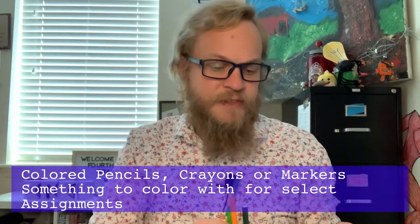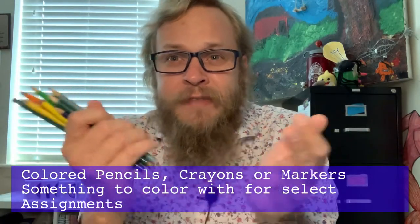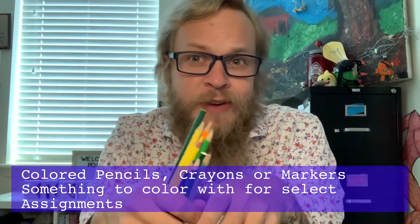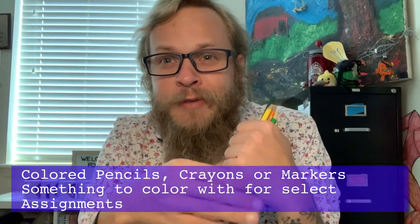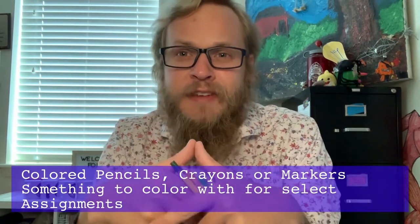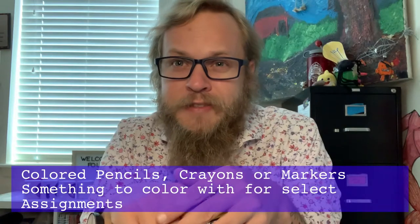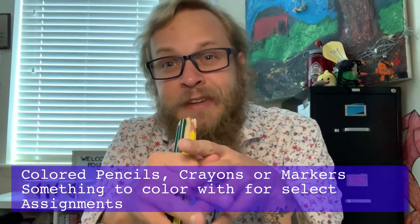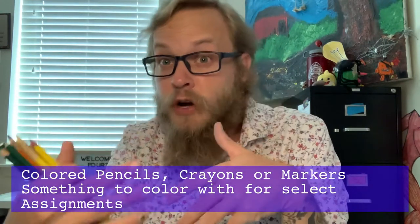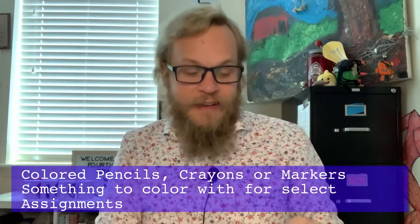I also put colored pencils — a 24-pack. If you want crayons, markers, or colored pencils, whatever medium works best for you, there's no right or wrong. This is for activities where I ask you to draw and color something. It doesn't need to be a full 24-pack; an 8-pack of basic colors works. We won't use it all the time, but at least once a week you'll have an activity where you draw or color something.